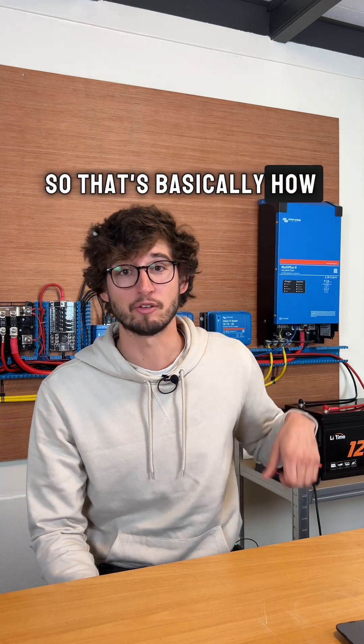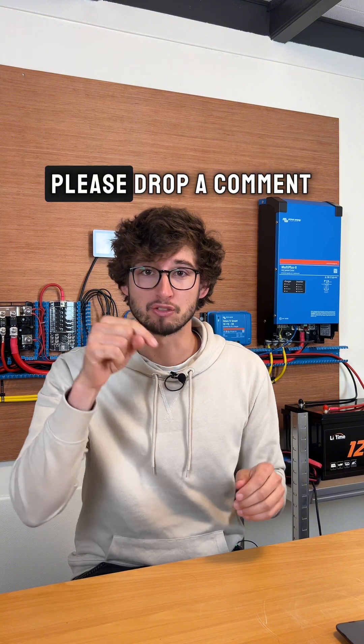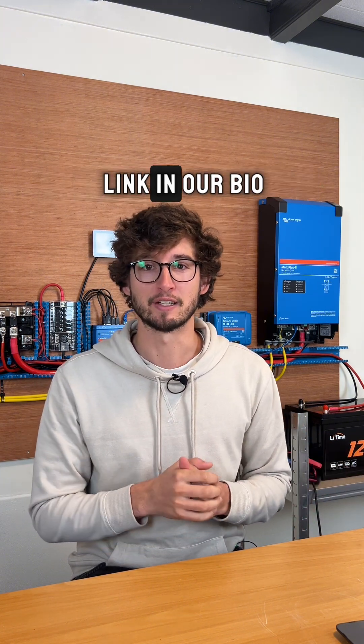So that's basically how this Victron MultiPlus inverter charger works. If you have any questions, please drop a comment and I'll try to answer it. If you want to know more, you can download a free ebook via the link in our bio.